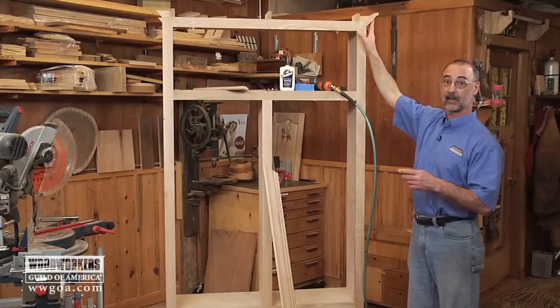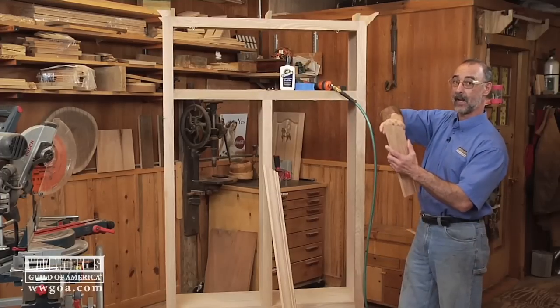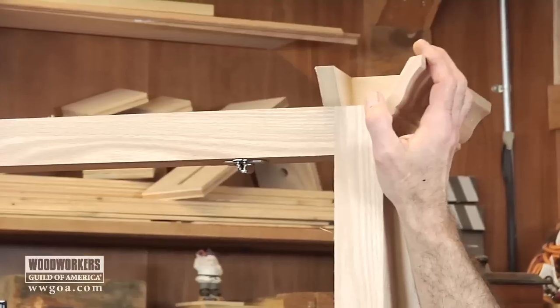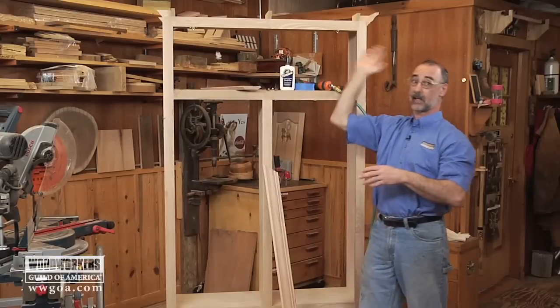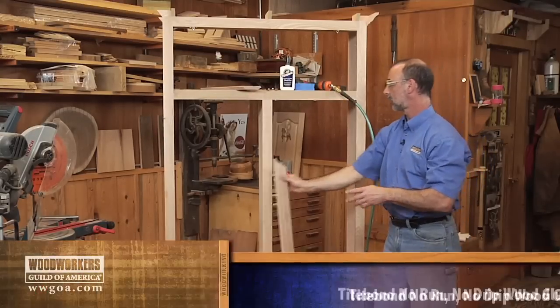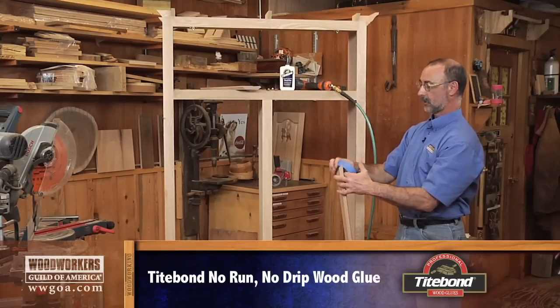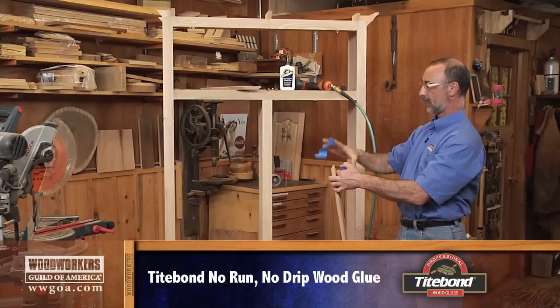I've got the piece on this side already in place. The way I did that was I took a piece of scrap that had the matching angle on it, held that in place, and that let me position this one — got it glued and bradded up there. Now I'm ready to get the front going. The problem is there's one of me and two ends of this board, so I'm going to use some masking tape as my helping hand.